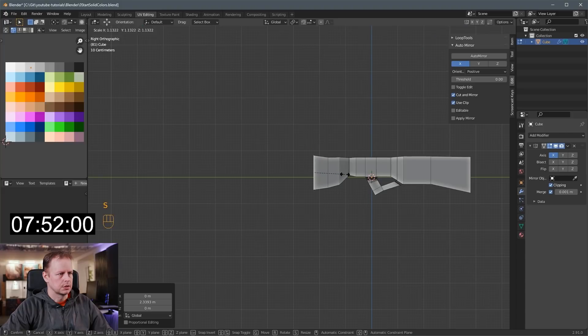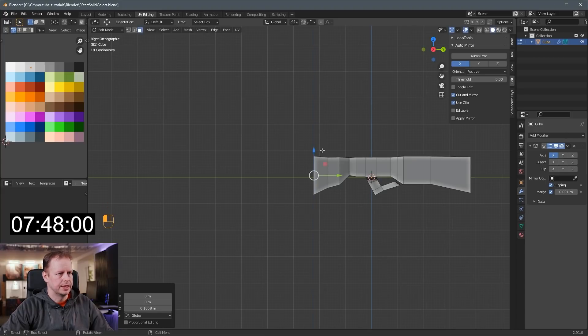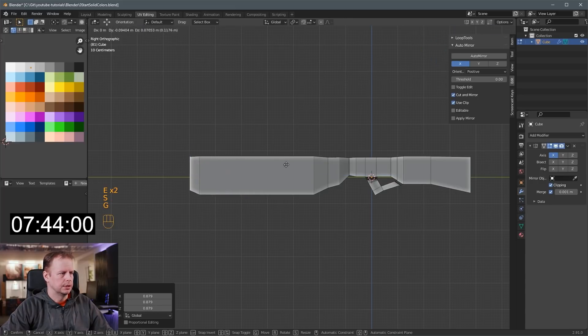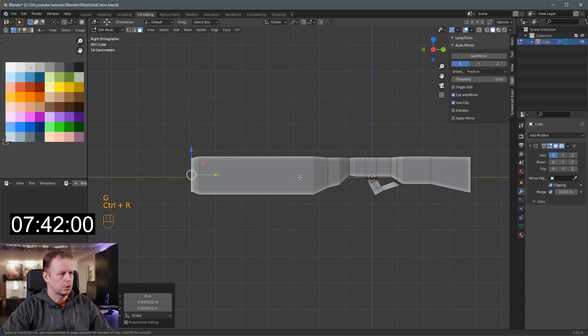I want it even thicker, I think, so I'll scale it up even more. Let's see what happens — E to extrude, E to extrude, S to scale on, G to move it. Control R, loop cut this whole thing to there.